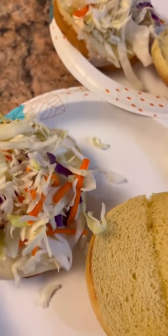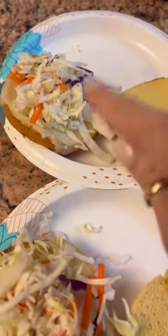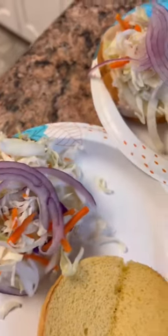Some shredded cabbage. I also added a thin sliced piece of Swiss cheese, which I melted onto the bread — it's right under that cabbage. And then I thinly sliced some red onions and topped that onto the cabbage.